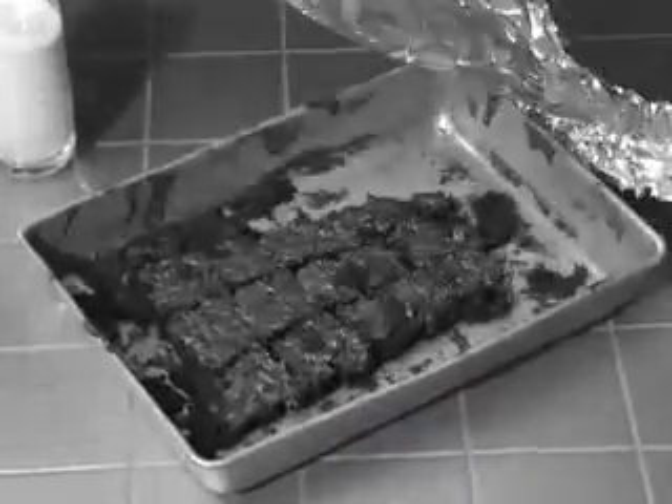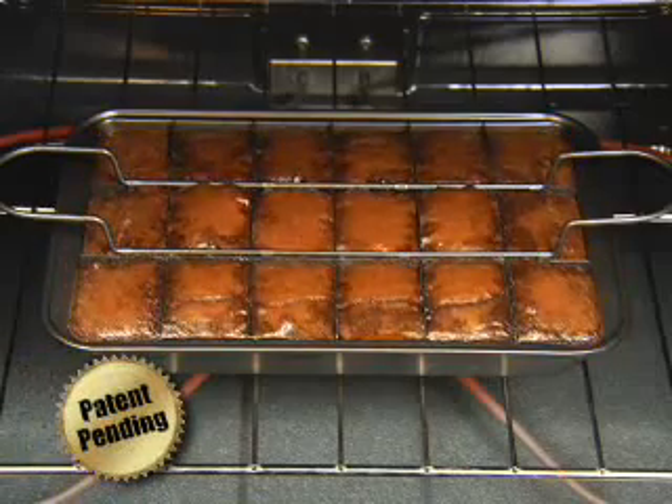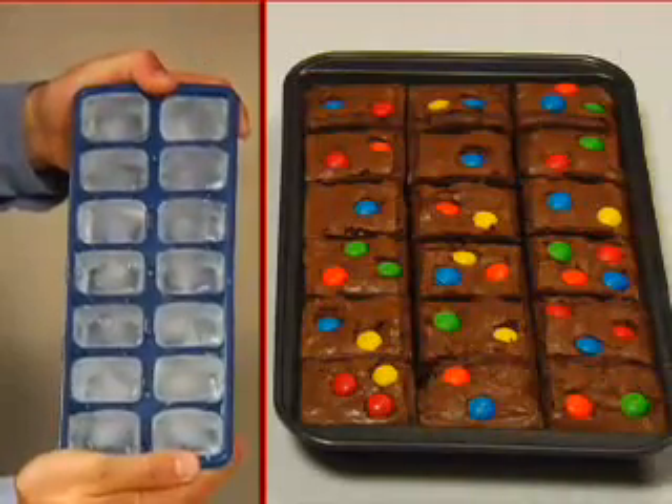Oh no, someone ate all the edges again. The solution? This patent-pending design which bakes each brownie separately, so they're moist inside and chewy outside. If you can make ice cubes, you can use Perfect Brownie Pan.